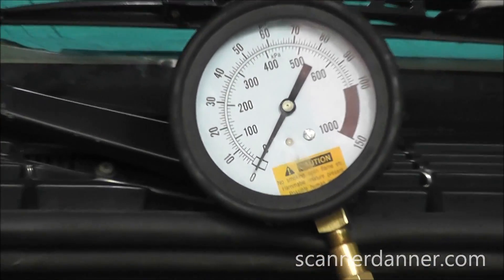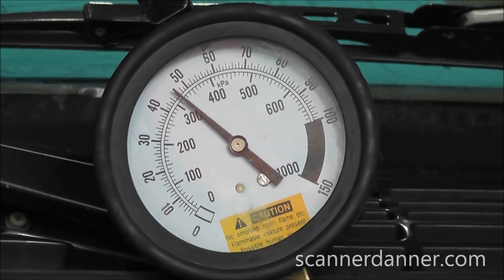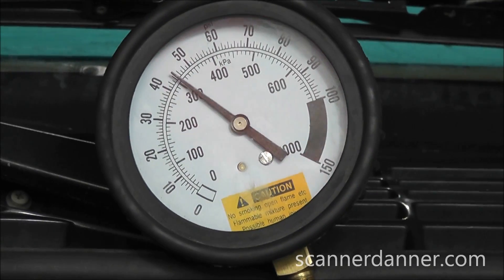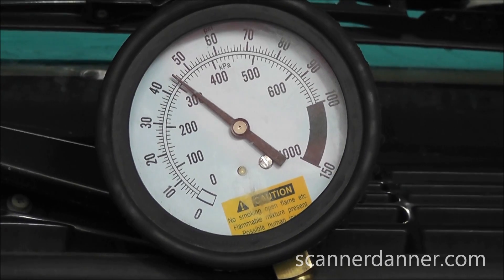Go ahead and crank that again. Keep cranking. So you see this thing's not going to start with 42 to 43 pounds of pressure because of those poppet nozzles.